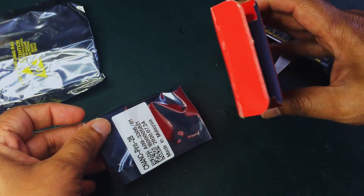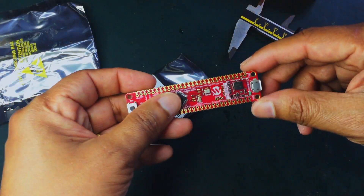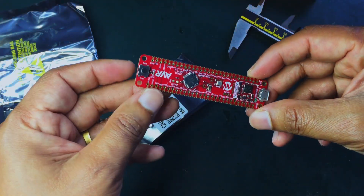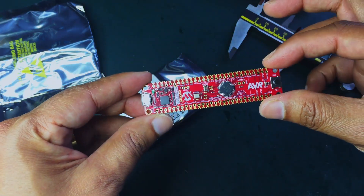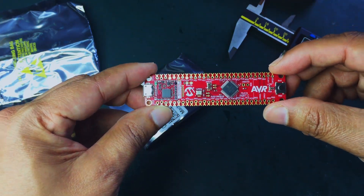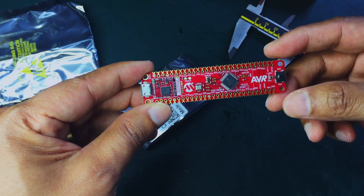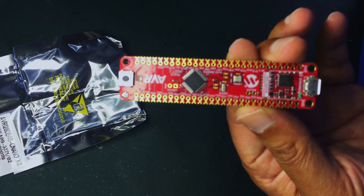It's just the board they've supplied, but that's fine — it's easy enough to find a USB cable. I think it's to keep the cost at a minimum so a lot of people can use this board without paying too much money.